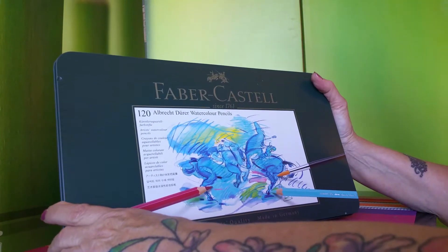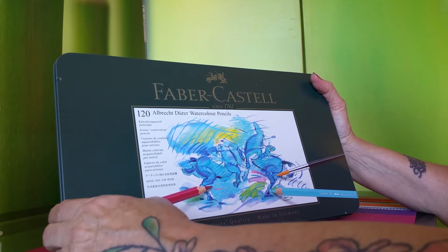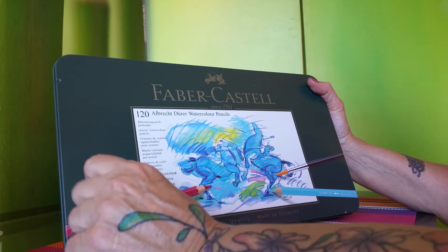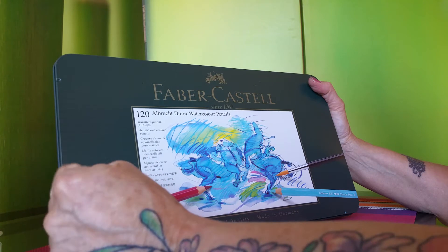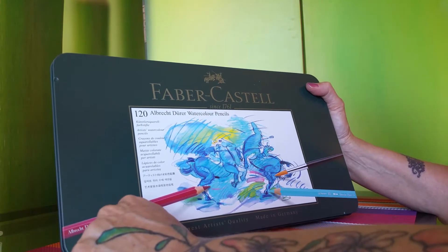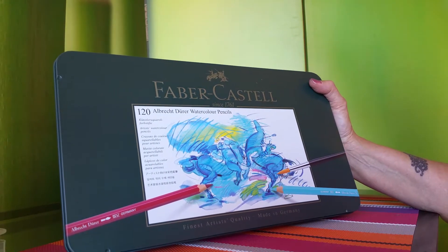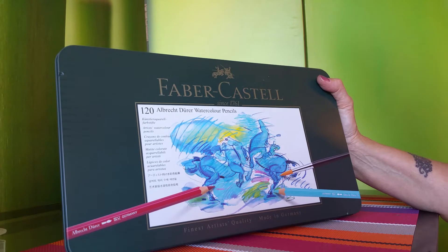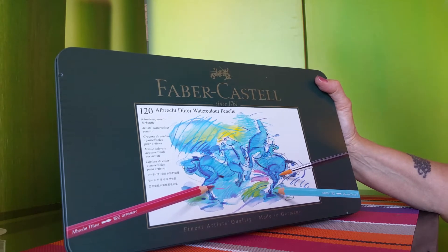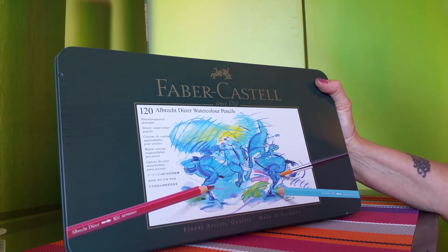And this is the Faber-Castell Albrecht Dürer watercolor pencils. They're not in their case — I've already put them in a pencil case. I just got them last week; this is Sunday the 20th. I tried them out just a bit on a piece of paper to see how they felt, and of course being Faber-Castell they feel wonderful. Now comes the time to experiment and see which books they're going to work best in, and hopefully I'll have something to show you by the end of the month.